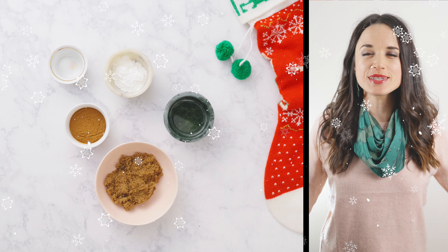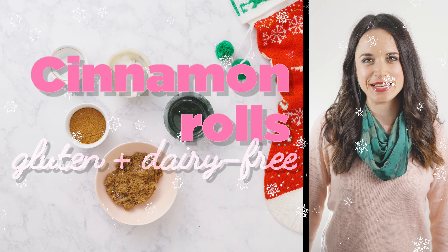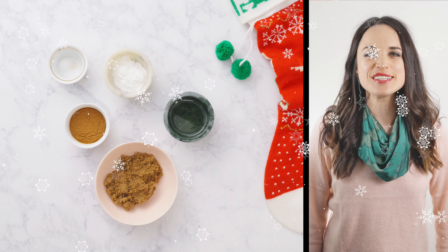I adore Christmas, and in honor of Christmas and all the holiday baked treats, we are going to be making a lower sugar, gluten-free, dairy-free cinnamon roll. That's right — it's going to be amazing. Let's get this recipe started.